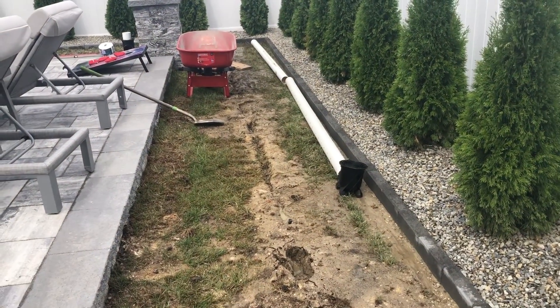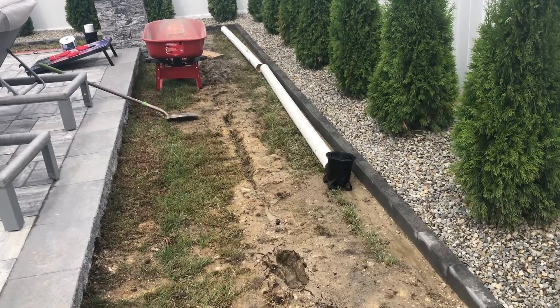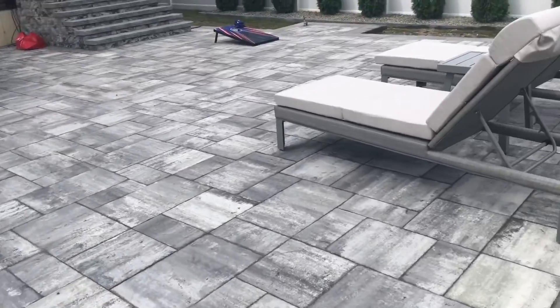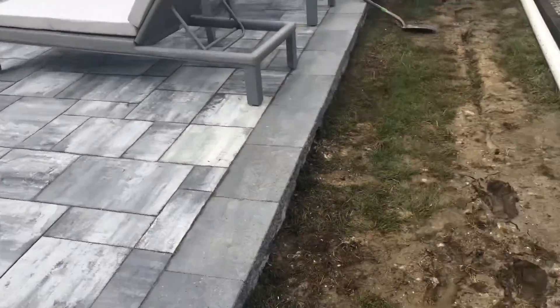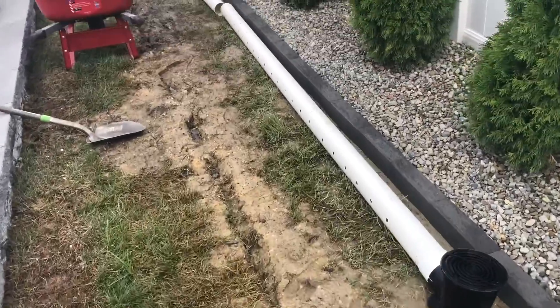Welcome back to the channel. Today's video I'm going to show you how to fix a flooded yard with a French drain. You need to eliminate this water. As you can see, they have all these pavers in their yard and they have the rock wall going around the perimeter. When all the water runs off of their patio it just goes onto the ground, the sprinkler system goes on, and there's nowhere for this water to go.